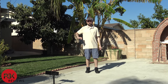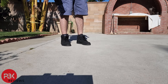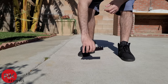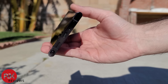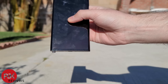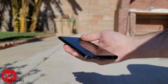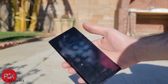This time I'll drop it tilted to the side a bit to hopefully get the corner of the phone to hit the ground. Everything seems to be the same for the most part and looks to have hit the same corner. The screen is still working fine and no cracks on the glass.